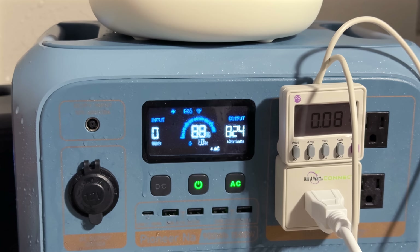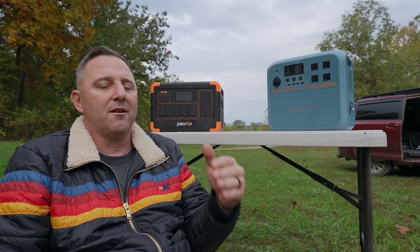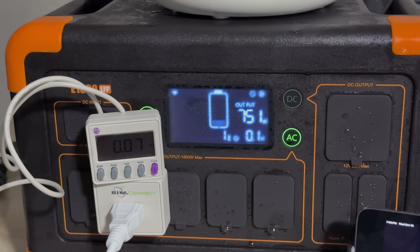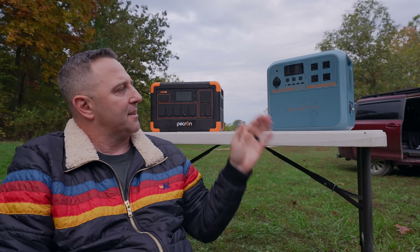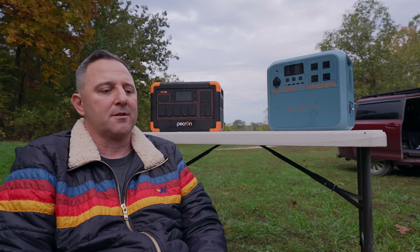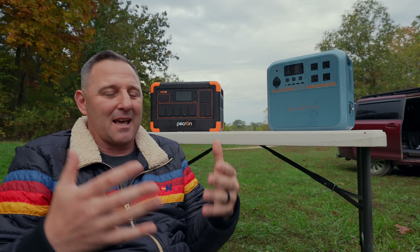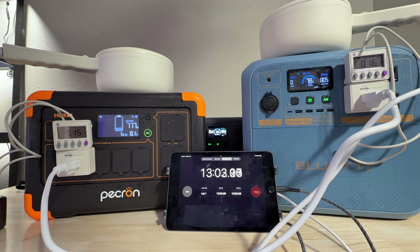Something very important to know for this test: the Bluetti Pioneer NA is rated at 900 watt hours of internal energy, and the P-Cron E1000 LFP is rated at 1,024 watt hours of internal capacity. That's about a 10% difference — actually a little more than 10% — making the end result of approximately 760 watt hours from both batteries very surprising.